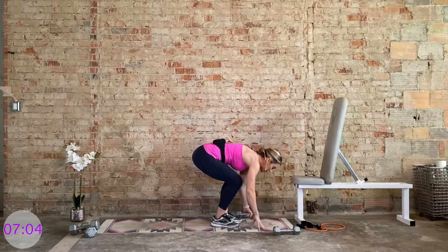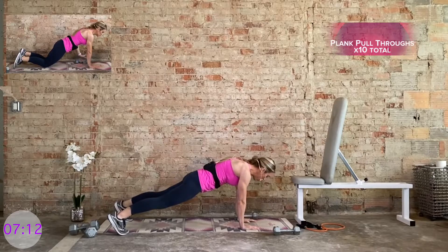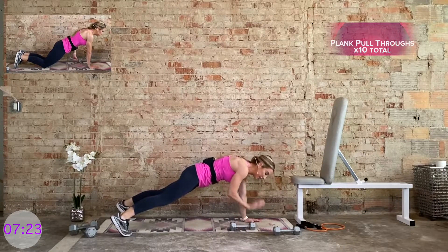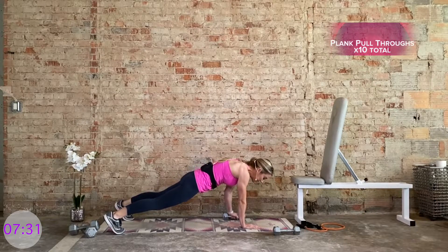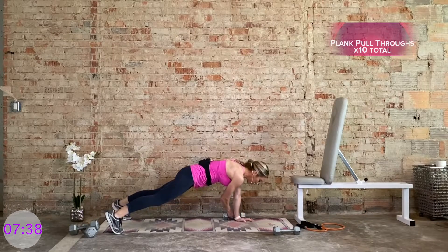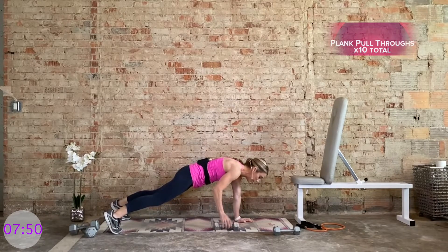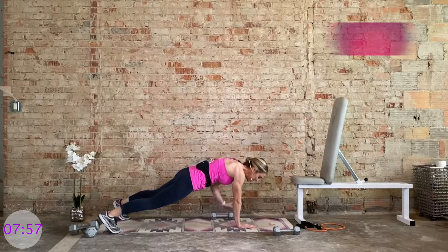Set one dumbbell off to the side — we only need one. Bring it to the left side of your mat. Come to a plank position. Option is on the knees. The dumbbell is to the outside of the left hand. Draw that deep belly button up and in. From here, we reach the right hand underneath the body, grab that dumbbell on the left side, pick it up, and place it to the right side of your mat. Then the left hand reaches underneath, grabs the dumbbell, and places it on the left side. That was two — we have 10 total. Working on anti-rotation of the hips, so keep those hips pointing towards the mat.